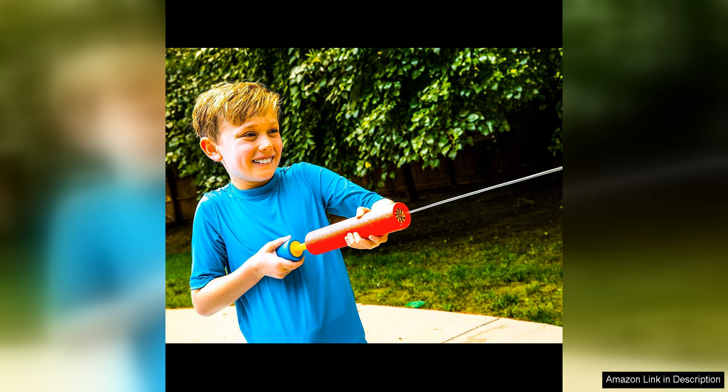Overall, the Max Liquidator six-pack water blaster set is a fantastic addition to any summer toy collection. Its long-range shooting capabilities, durable construction, and easy maintenance make it a standout choice for outdoor water play. Whether you're looking to cool off on a hot day or engage in some friendly water battles with friends and family, this set has you covered.